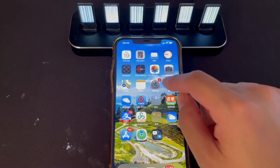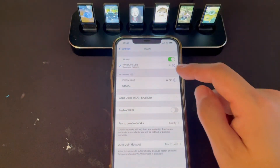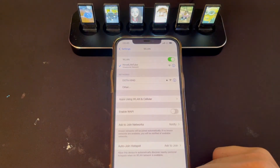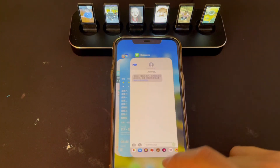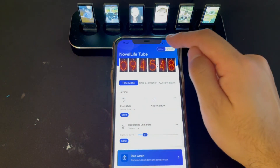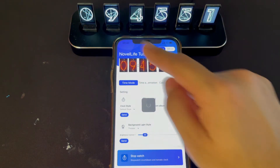Do the same steps as before. Open the Wi-Fi settings and check if it's connected to the Nova Live Tube. Then open the app again and click Wi-Fi on. Check if it's connected — click time mode. You see, now it's connected.